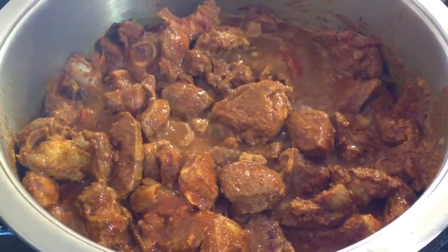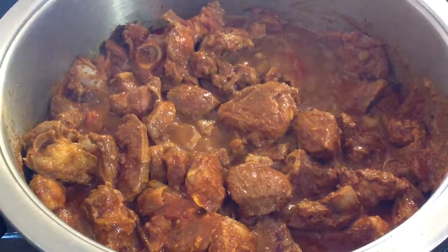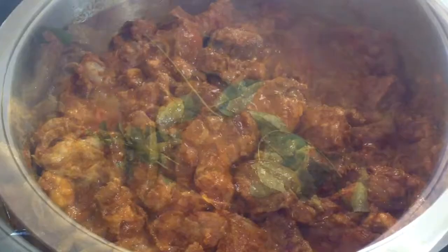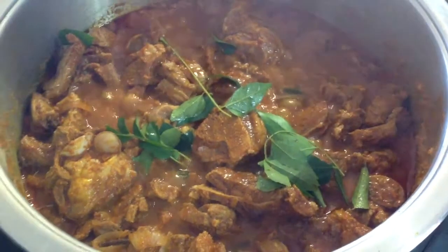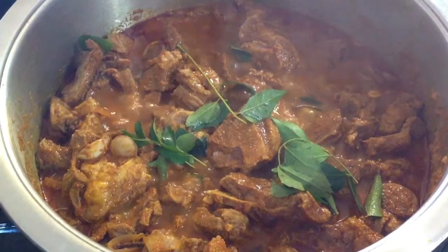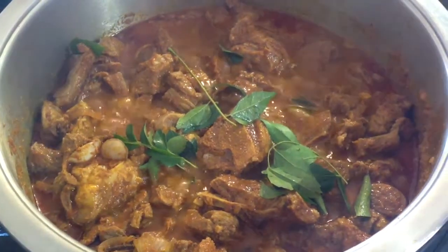Mix. Now we're gonna add our curry leaves and we're gonna leave our curry to cook for plus minus 30 to 35 minutes, depending on the toughness of the meat.